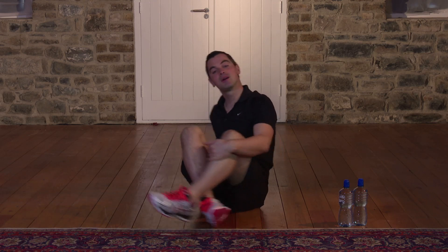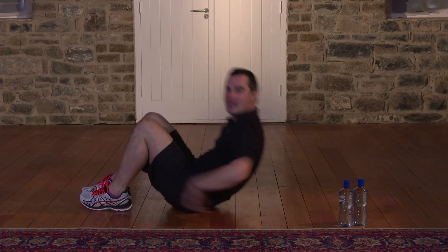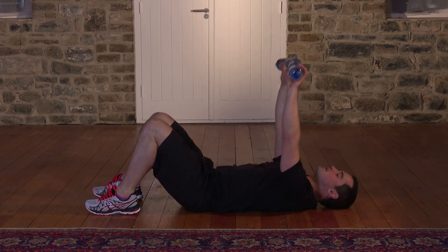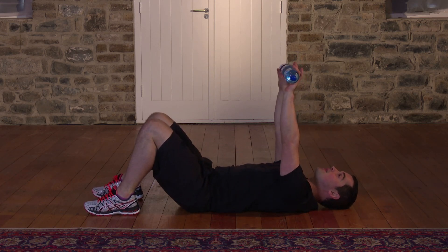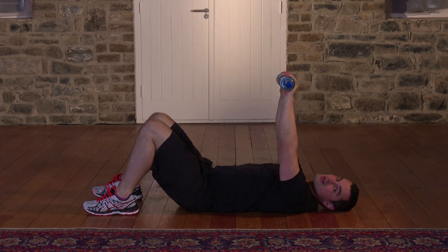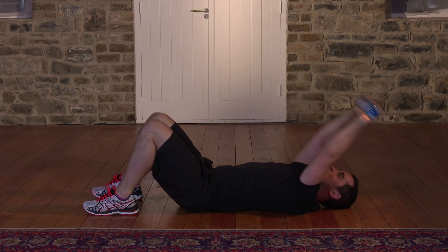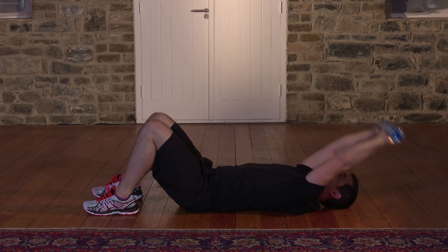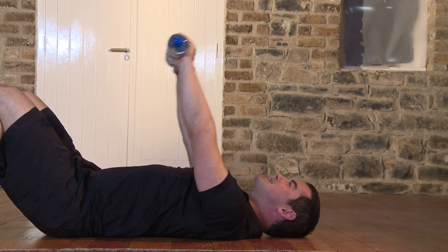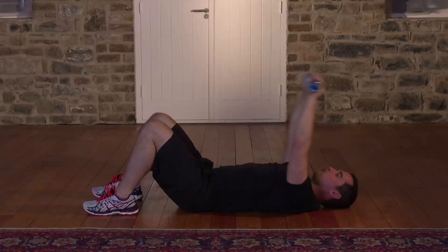This exercise is called a pullover. It's a great stretch for the shoulders, the chest, and the back as well. Come onto the floor, keep the knees bent — that keeps your back nice and flat. The water bottle starts at chest height, all the way back, and all the way up. Ready to go? Let's get started. Here we go — big stretch. Breathing in on the way back and breathing out on the way up. The important thing is your back is always pushed into the floor. And don't forget to breathe.